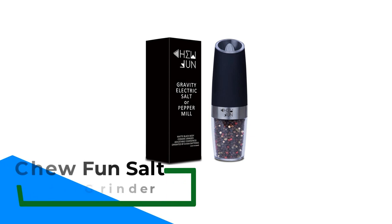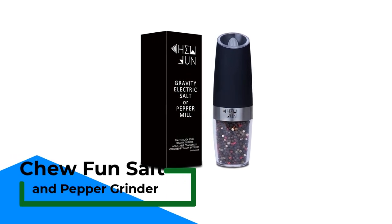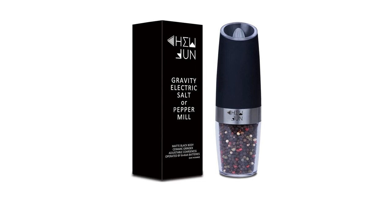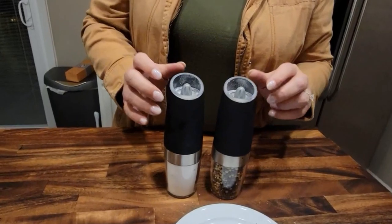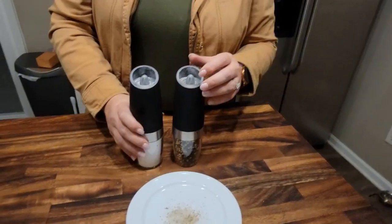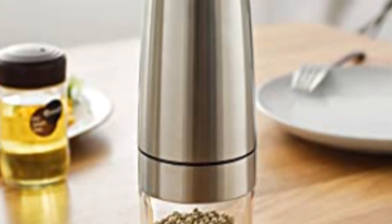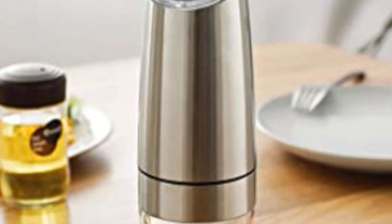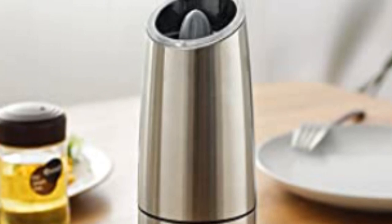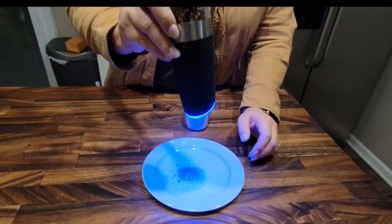Number 4: Chu Fun Salt and Pepper Grinder. If you're looking for something a little bit futuristic and a little bit nifty, try this gravity grinder by Chu Fun. Complete with a ceramic grinding mechanism, stainless steel body, adjustable coarseness, and easy refill mechanisms, what really sets this grinder apart is the gravity activation. Simply invert the grinders over your food and watch as the gravity sensor activates, turning on the blue LED light and starting to grind. We can't say for sure that this is a huge improvement over a push-button activated grinder, but the gravity activation is a very cool feature. They also look very sleek.